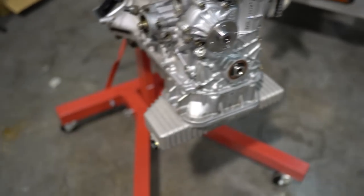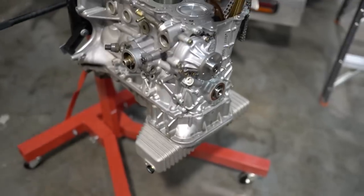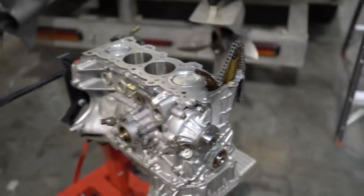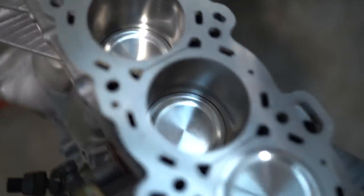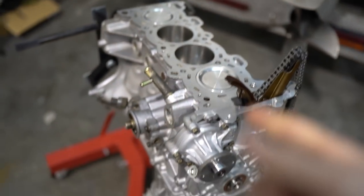That is it for the bottom end — oil pan and everything done up. Next stage is putting the head on, but I'm starving so I'm going to get lunch. Lucky for you guys you don't have to wait for me to eat, so let's put this head gasket on.